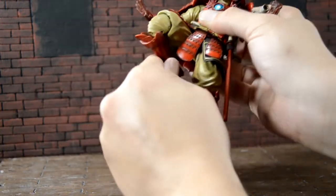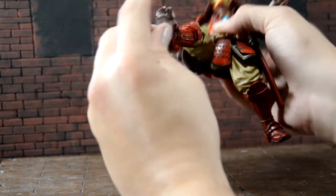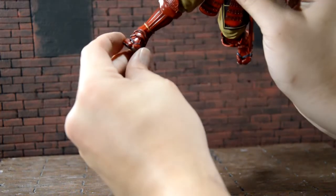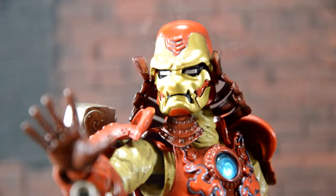Double jointed knees — really good knee articulation. There's a pivot joint in there, and there's toe articulation too though it doesn't want to move right now. The bottom of the feet look really, really cool.